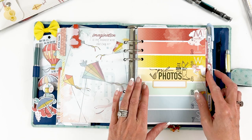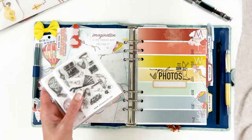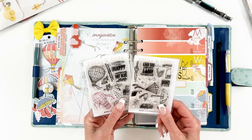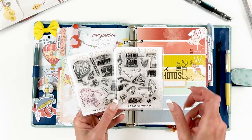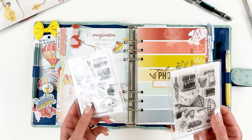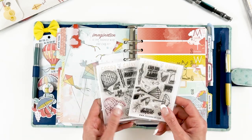On my weekly stripe pages I used some of my older stamps with the newer stamps. These are the two stamp sets that are part of the collection and I believe you can still purchase them — I'll try to link them below. You can get them in the modern memory keeping kit, the traveler's notebook kit, or together in the stamp subscription.